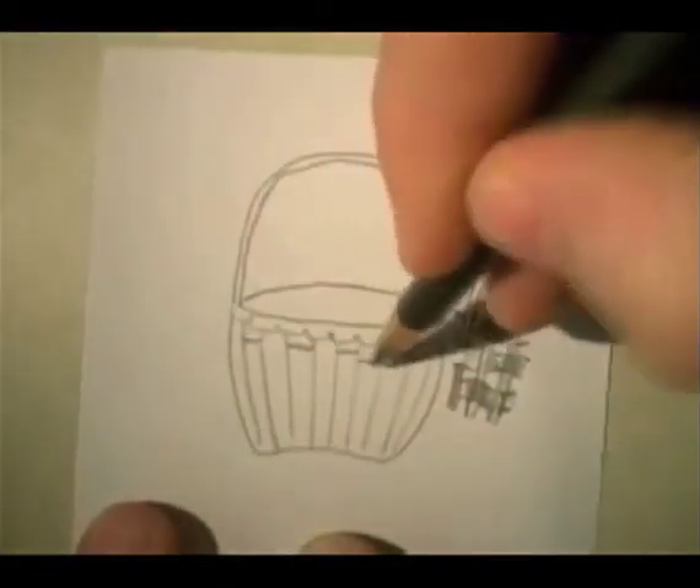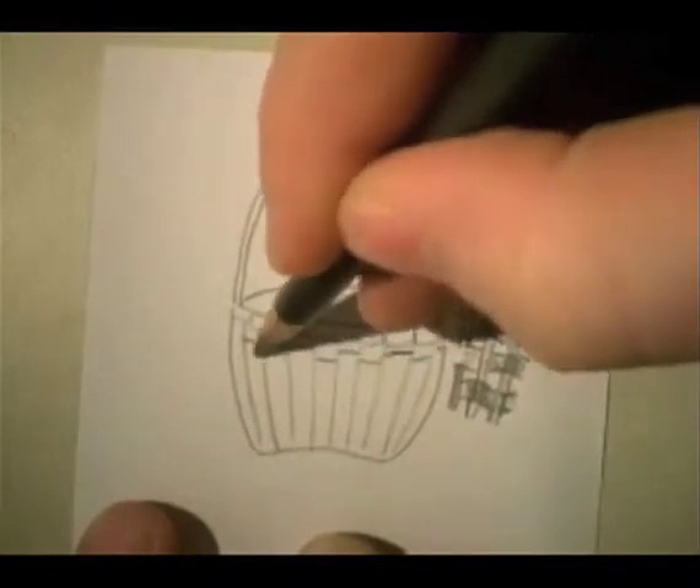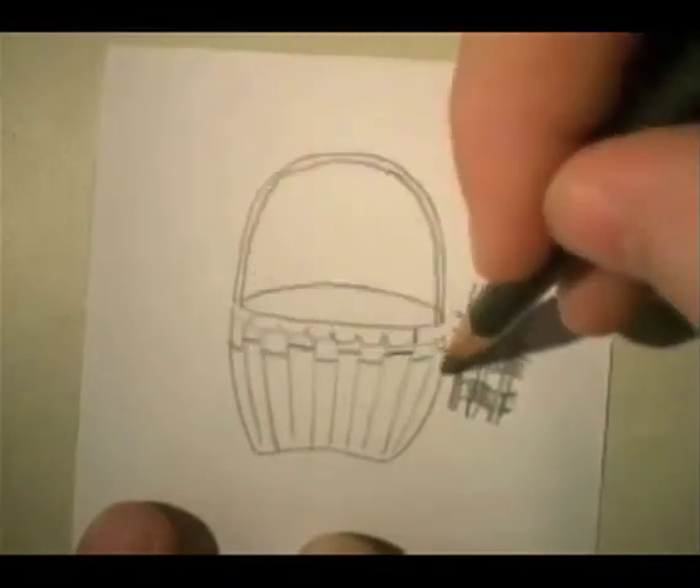The fibers were made of white oak in this case.